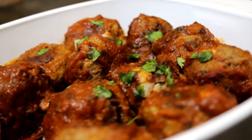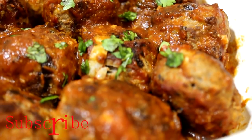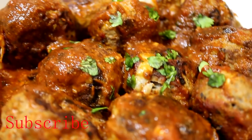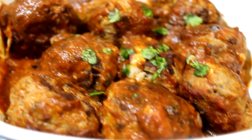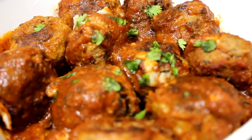Hey guys, welcome back to Island Vibe Cooking. Today's video I am going to show you guys how to make the best meatball ever. I know you guys are going to love this one — it's really delicious, it's spicy, it's so good. So keep on watching, and if you're watching us for the first time, make sure you subscribe.